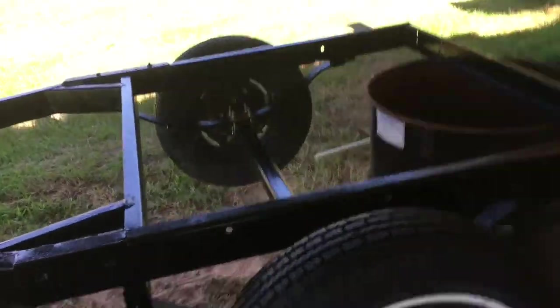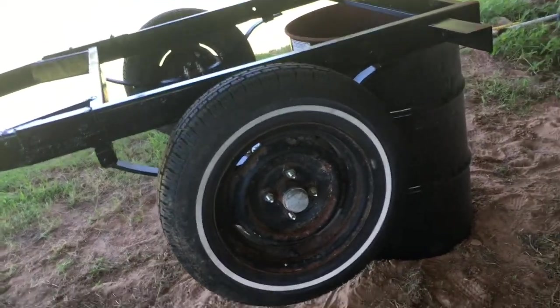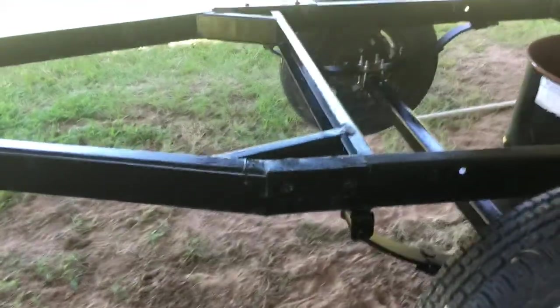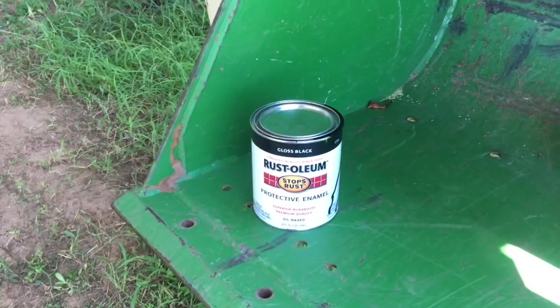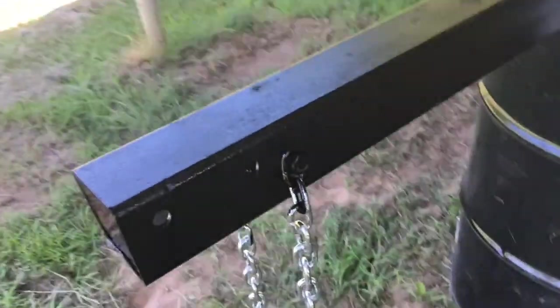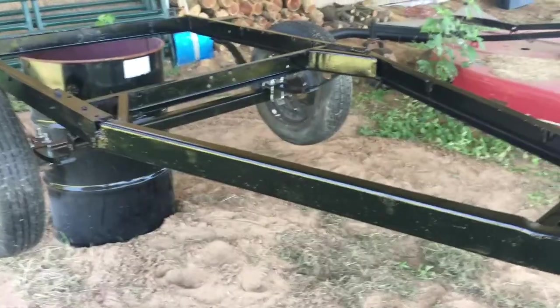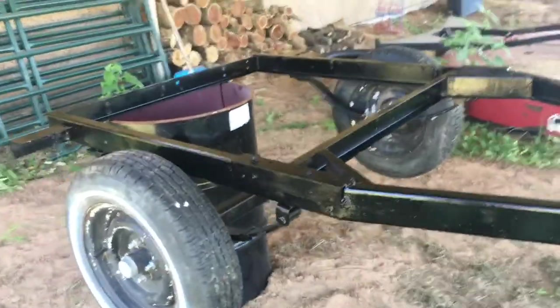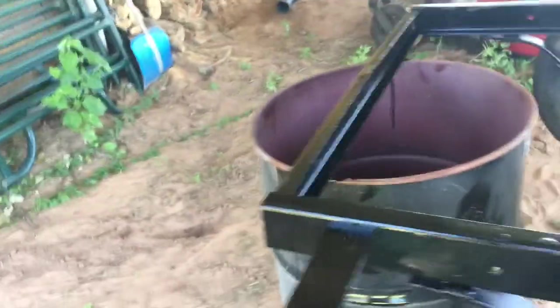I have the trailer all painted up. I didn't paint the rims because I'm probably just going to get new ones — or at least new tires. I'll wait till I get the new tires because the tire shop will take the tires off, and then I can sand the rims down real good. I got the whole trailer painted and it looks really good. I used Rust-Oleum Stops Rust Protective Enamel in gloss black. I think it looks pretty good. I'm waiting for it to dry — it might be dry to the touch by this evening, considering it's 105 degrees out. I'm probably not going to start putting those rollers back on for another day or two just to make sure it's fully dry.